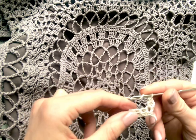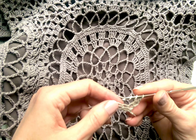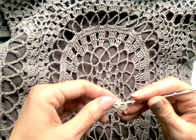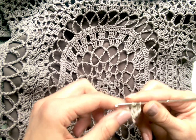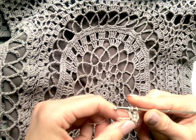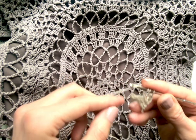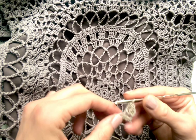For this stitch you will yarn over twice, insert the hook into the necessary stitch, pull up the loop, yarn over once, pull it through the first two loops, and now yarn over and pull through all loops on the hook.